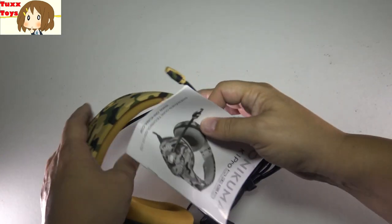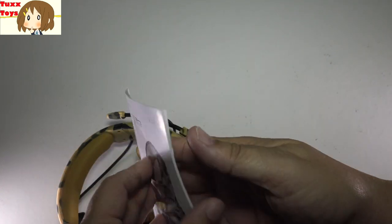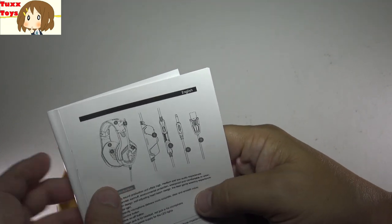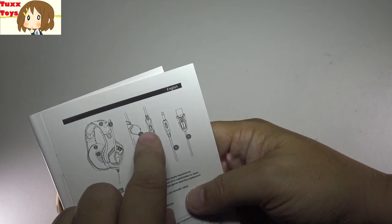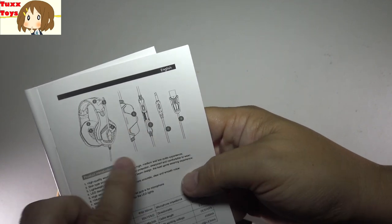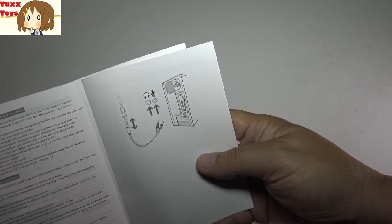First of all, check out the manual. There are a few different languages here. It goes through and talks about some of the features on the sides. We have LED lighting, we have a mic, we have adjustable volume. It is USB, and there are controls on the actual headphone cord. Very cool.